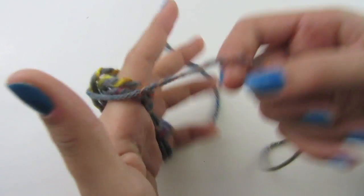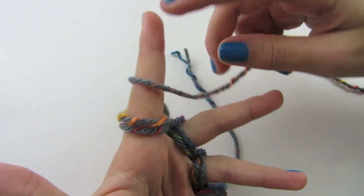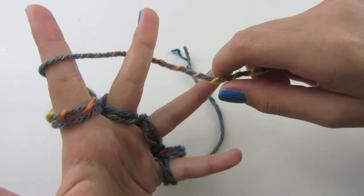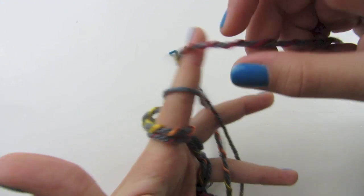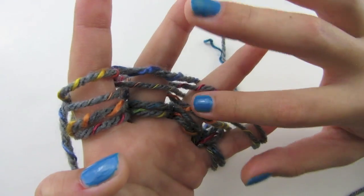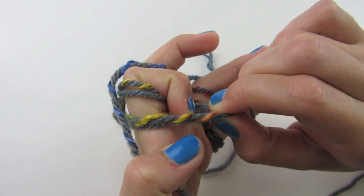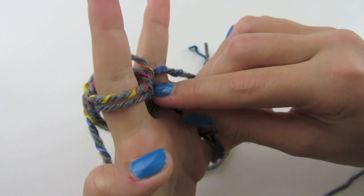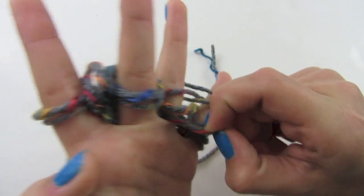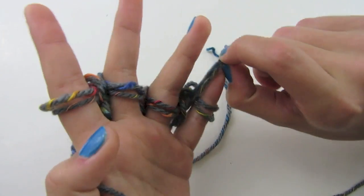Keep everything extra loose and continue doing this very loosely. Add two more loops to each finger — front, back, front, back, and continue. Now with four loops on each finger again, take the bottom two and bring them over, bend your finger, bring them over, and repeat for each finger — bottom two, bend finger, bring them over, bottom two, over.